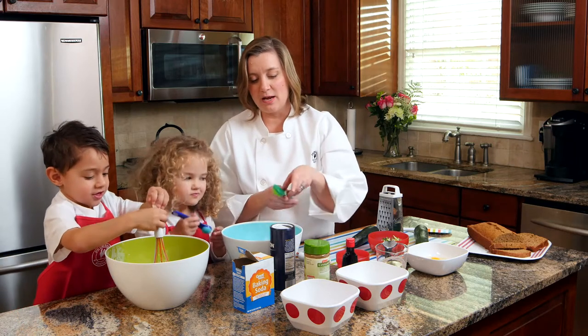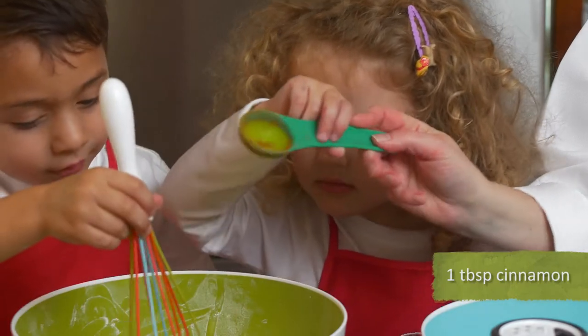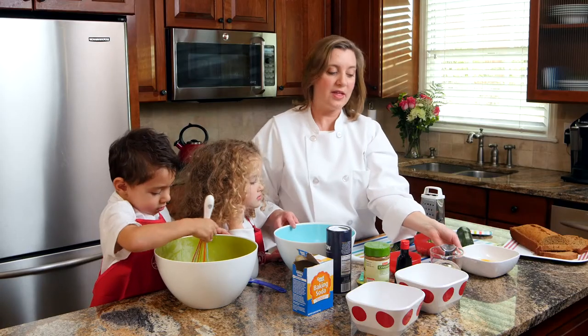And we're going to also do a tablespoon of cinnamon. Dump that in where Jackson is. Just keep stirring.